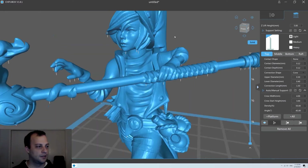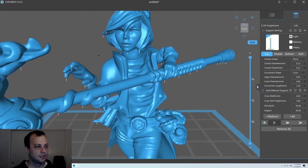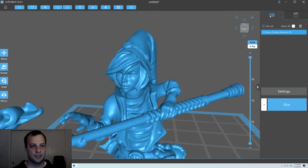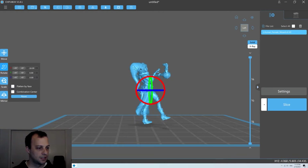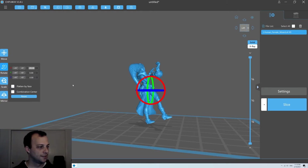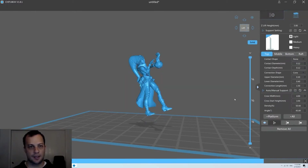I don't like how there are indicators on the face here. So the best way to avoid that is we can go back to this view, use the rotate tool and try to rotate her just a little bit. I'm going to bump this to 20. Done. Let's switch back and try to add our supports.